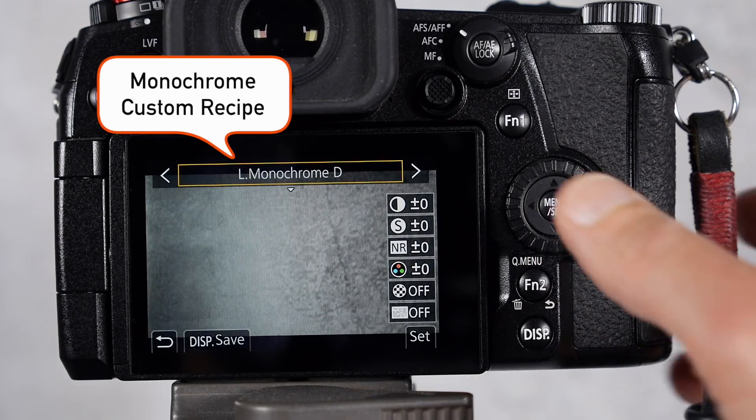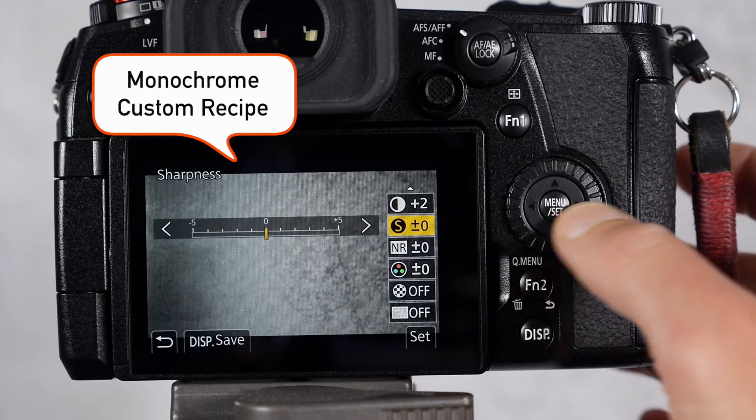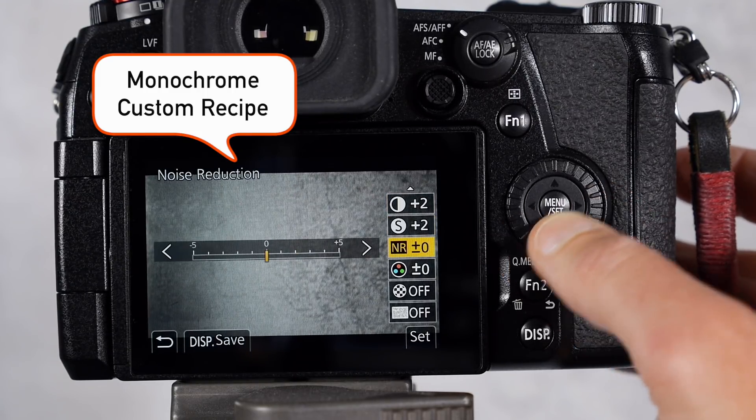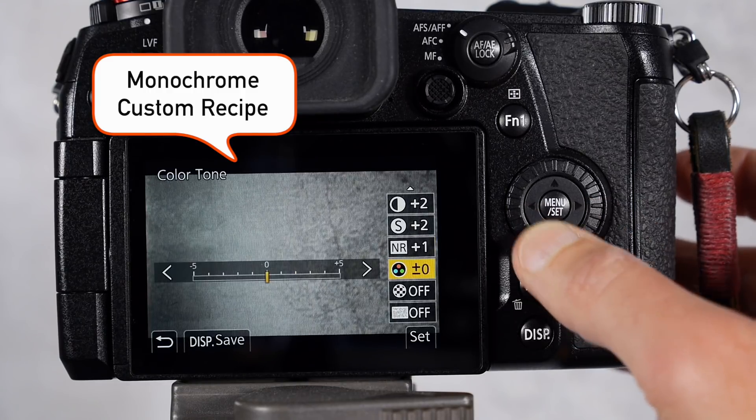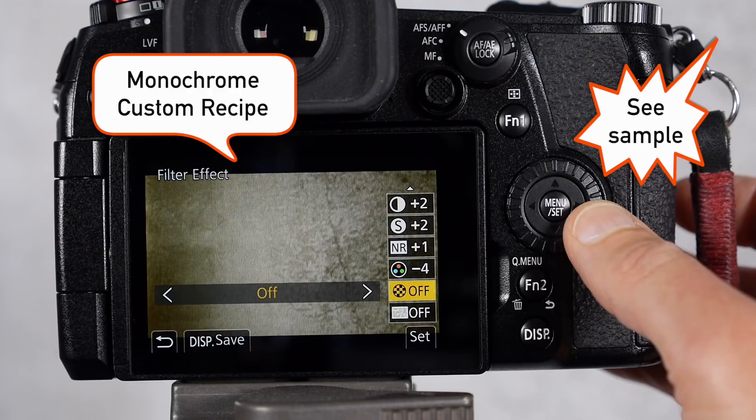You can also make a custom recipe for a certain look for your photos and video clips. I do have a video and blog post with a recipe that I used for a hybrid portrait — you can find it here and I'll put the link in the video description below.